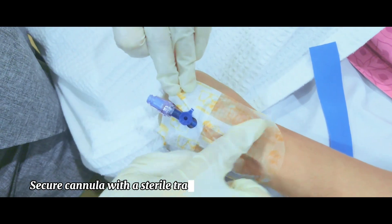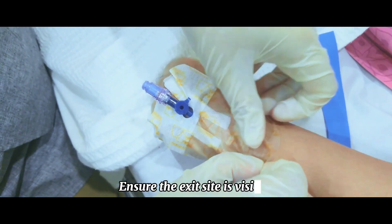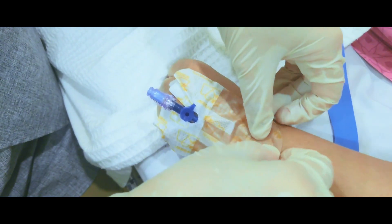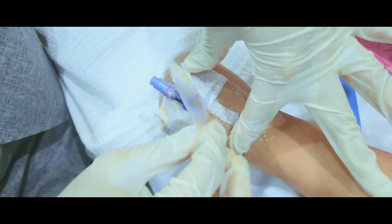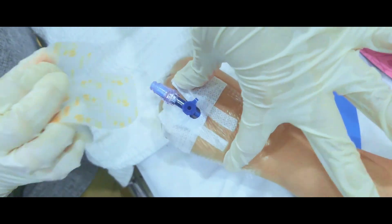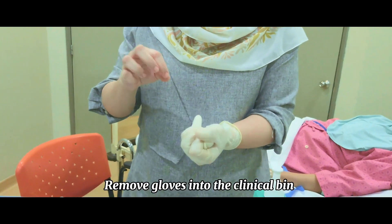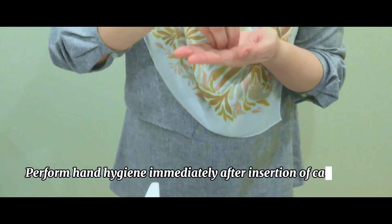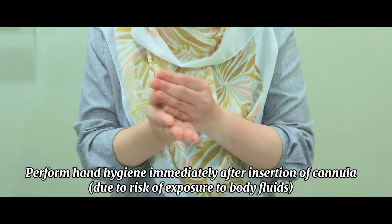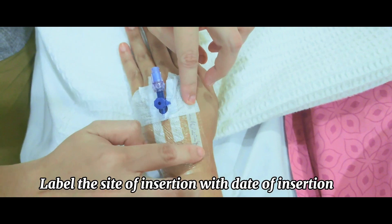Secure the cannula with a sterile transparent semi-permeable dressing, ensuring the exit site is visible. Remove gloves into the clinical bin. Perform hand hygiene immediately after insertion of the cannula due to the risk of exposure to body fluids. Label the site of insertion with the date of insertion.